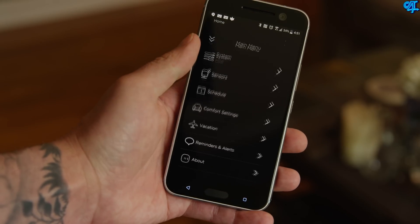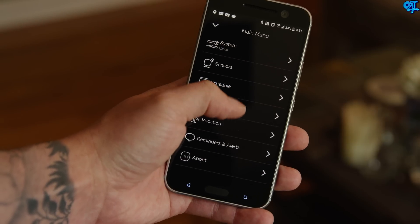On the other side, the ecobee3 will also detect when there's no movement and go into the away setting. So if you're supposed to be home according to the schedule but the ecobee detects no movement, it will go into the away setting and adjust the temperature accordingly. In theory, there's no reason to schedule different events because, as long as you're using the sensors, it's automatically going to do everything for you. It's an extremely smart thermostat.